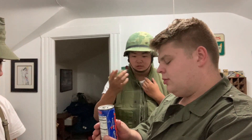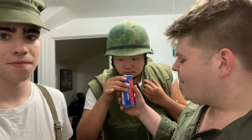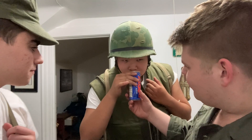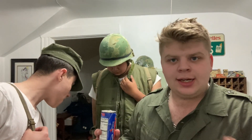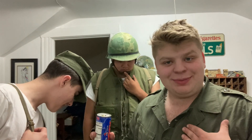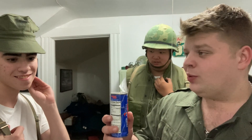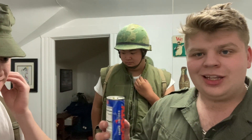I want another whiff of that — this is history in the making right now. This is our official challenge to Steve1989 MRE. Watch out, you've got some competition. I highly doubt you're going to get your hands on this — you can get whatever survival rations you want, but not this.